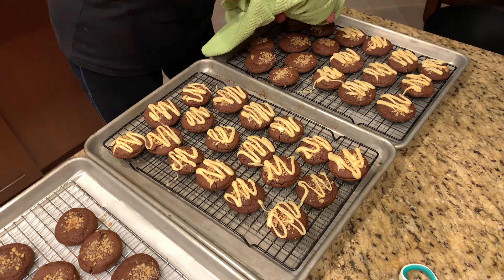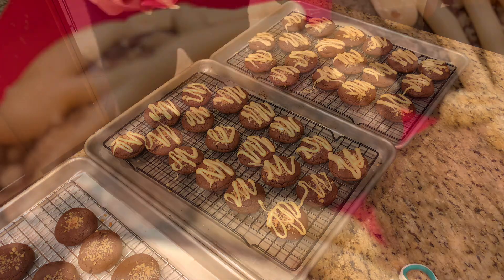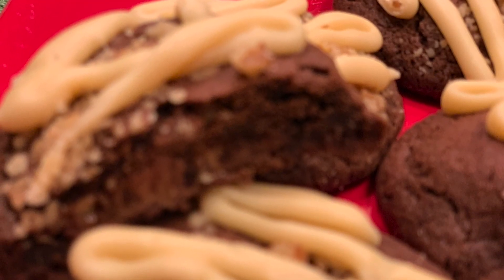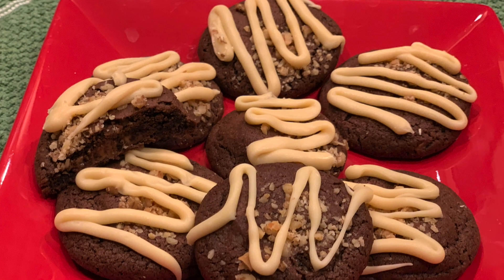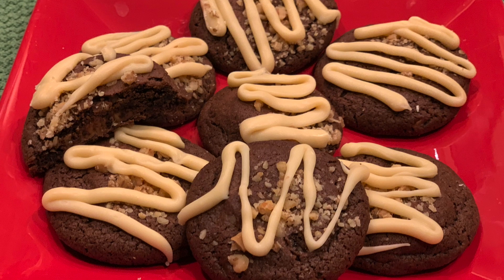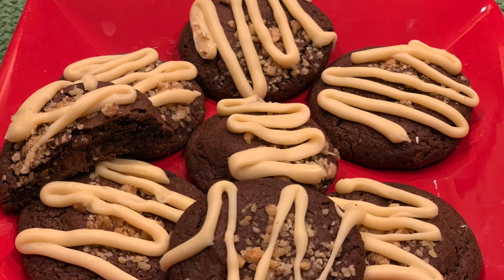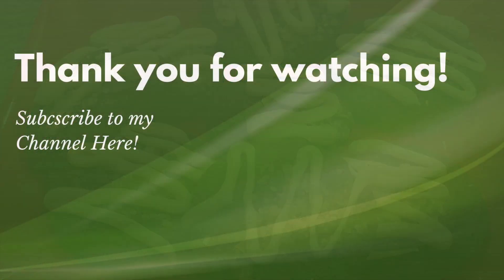So there you have it — Rolo-filled chocolate cookies. They're perfect, chewy, and gooey in the middle. If you enjoyed this recipe, please give my video a thumbs up and comment down below. If you'd like to see more of my videos, please hit the subscribe button and turn on your notification bell to be informed when my next video is available. Thank you for watching and see you next time!